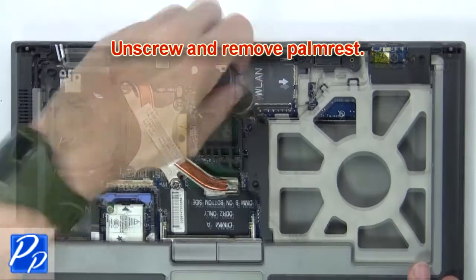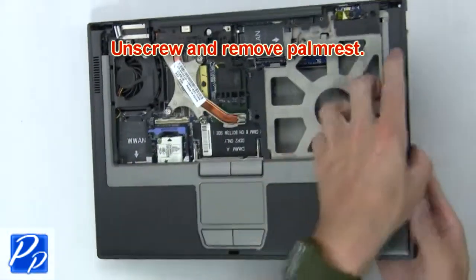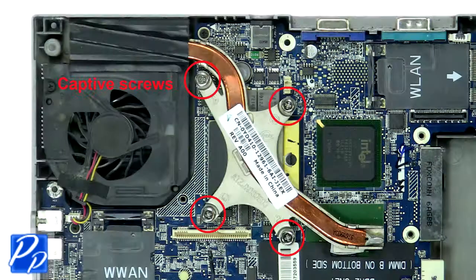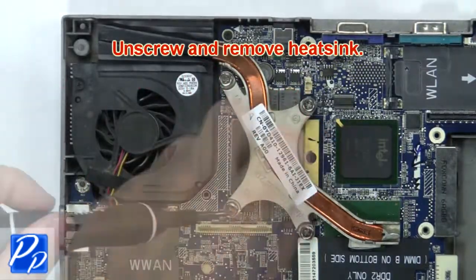Then unscrew and remove palm rest. Next, unscrew and remove heat sink.